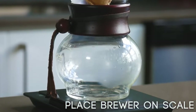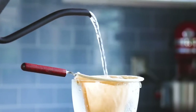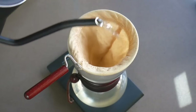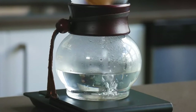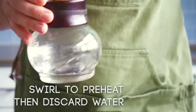Go ahead and place your brewer on your scale, then rinse your filter with hot water. You want to make sure that the cloth filter gets rinsed more than you would a paper filter, so be generous with the water. Once your water is done draining through, give a swirl to preheat and discard.